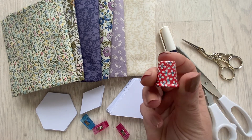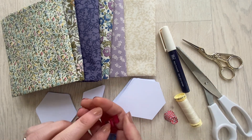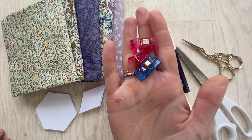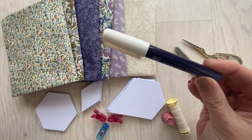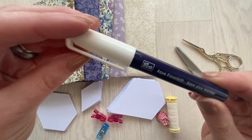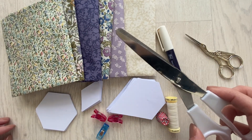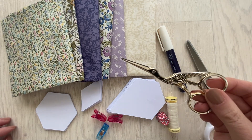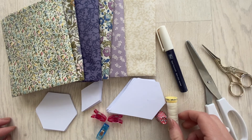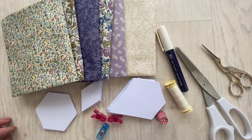I like to use a thimble — it really does save your fingers. You'll also need some fabric clips, a glue pen, fabric scissors, and I like to have a pair of embroidery scissors for snipping off threads, as well as coordinating thread and a needle.